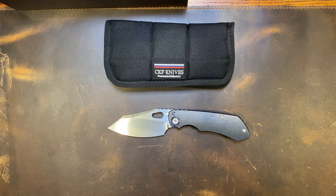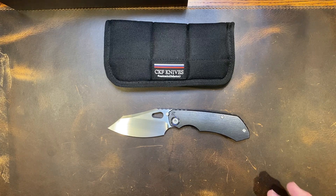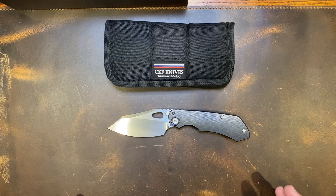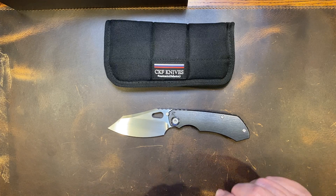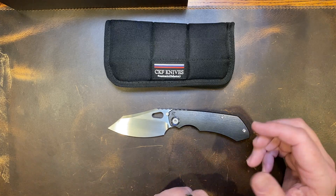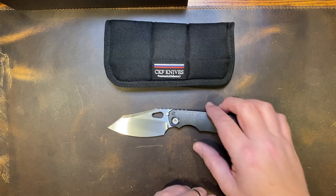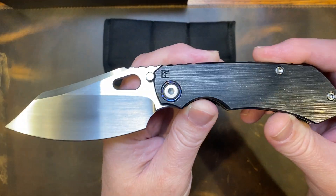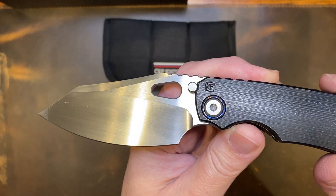I traded the 2.0 for another knife I had to have, because you get these great knives and then something else comes along. But then you realize how awesome that knife really was and you have to have it back. Well, then they came out with the 3.0, and the 3.0 is really close to the 1.0, so I love it. It's bigger than the 2.0, and that's one thing I prefer — a little bit bigger knife.